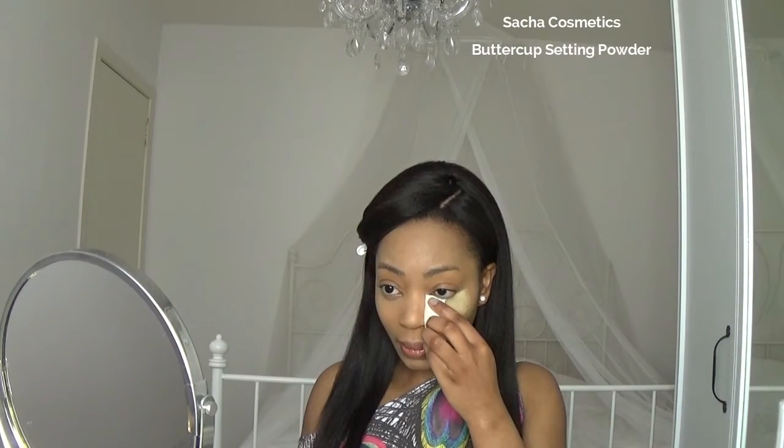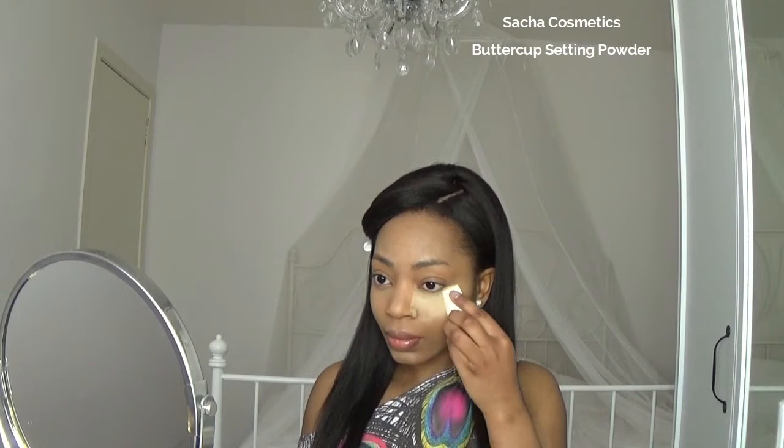Then it's time to bake. The darkness under my eyes is gone, but I still have deep lines and baking is gonna make those disappear as well. You can use the Sacha Buttercup or the Ben Nye Banana Powder — to me there is no difference between them.